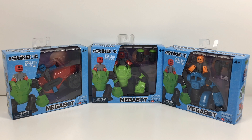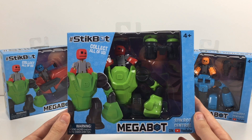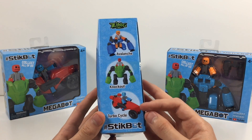These were recently just released, and there's currently only three available. Here we have the Knockout. They are Megabots. There are currently three versions: you can currently get the Avalanche, Knockout, and Turbo Cycle.